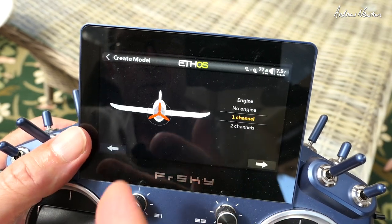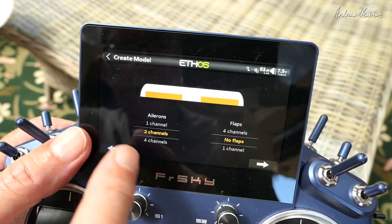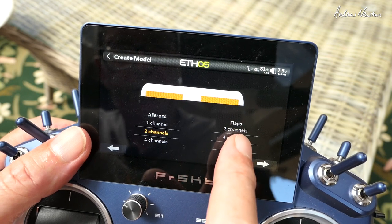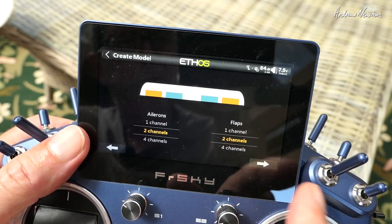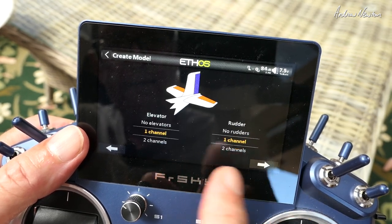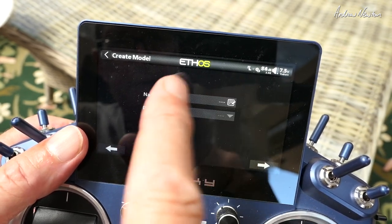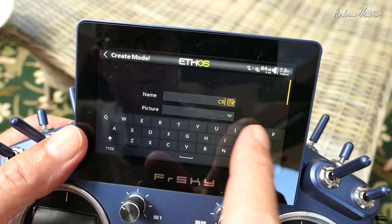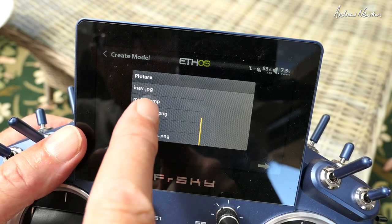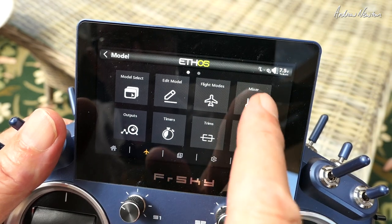Starting from scratch, we'll create a new model. We'll go with aeroplane, which includes motor/engine — one channel, yes. Ailerons on two channels, yes. Flaps — we do have flaps on two channels, yes. Traditional tail: elevator one channel, rudder one channel. We can then name it — let's call it 'crow' — and choose a picture. The model has been created.